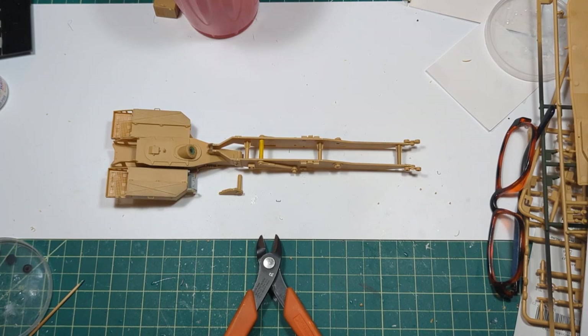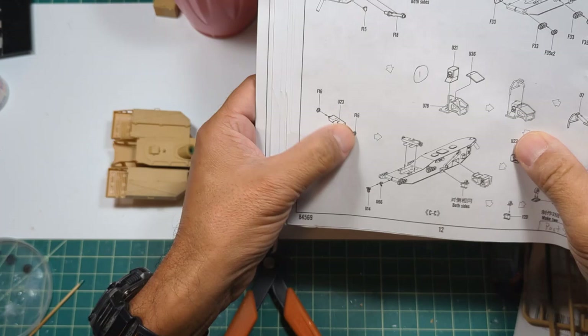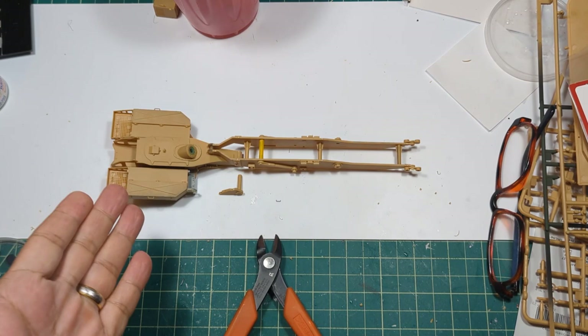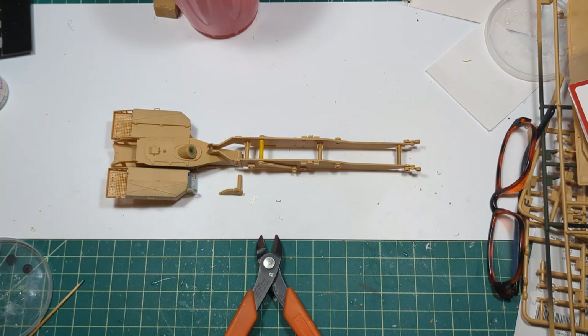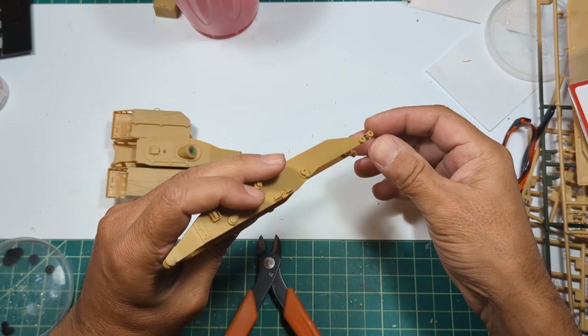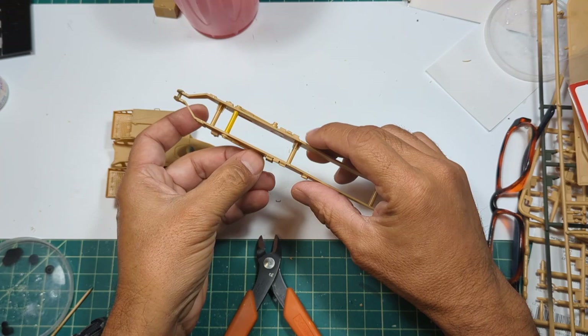All right ladies and gentlemen, today is the big day. We're going to go ahead and try to install those pinion gears that are needed to launch this 26-meter bridge. As you can see, we have completed a good portion of the laying arm of this Panzer 2 AVLB. We did put together our rollers that are here on both sides.